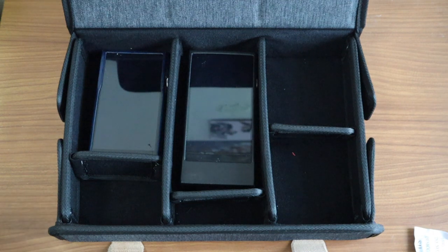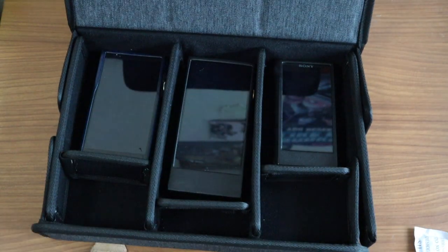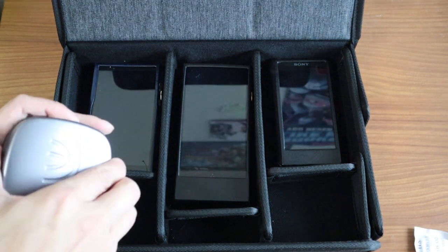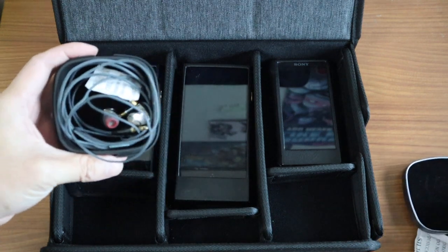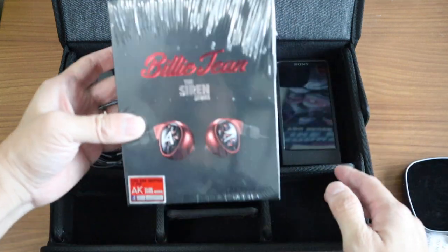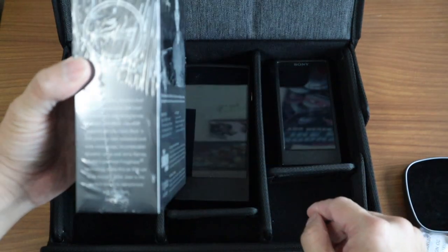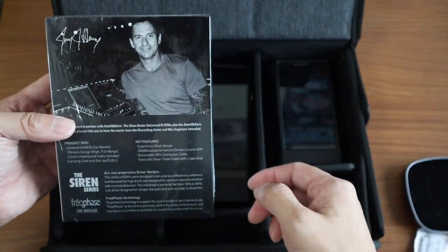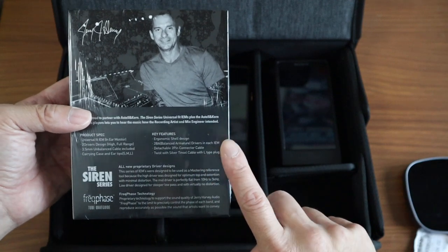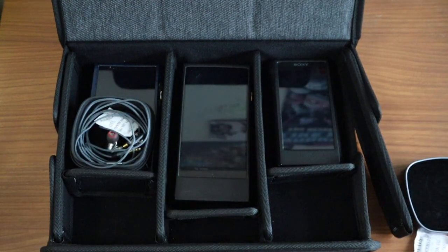I also have my EWM1 EZ placed in here. That's an example of how you could be using this six-compartment one, with IEM monitors such as the O'Bravo Cupid which I just reviewed — I will do a full review and definitely recommend it. I still have a lot of things to unbox, such as the Billie Jean, which is a 2BA IEM at an extremely low price. I got it for 650 Hong Kong dollars, which normally retails for around 2,000, so that was a good deal at the AV show.